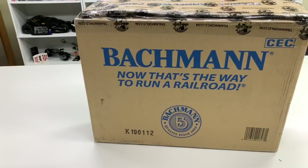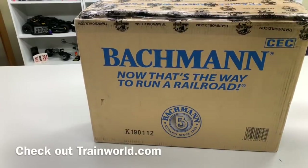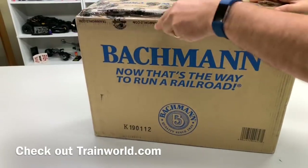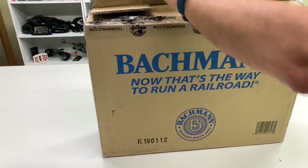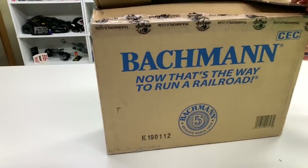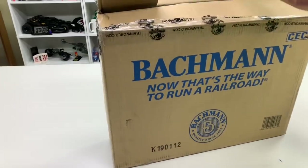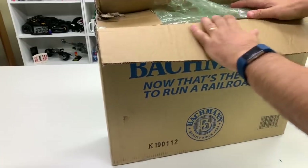So if you can't guess, this item is made by Bachmann. 'Bachmann — now that's the way to run a railroad.' It was sent to us from Train World and we're so excited to get this. I want to thank everyone that suggested it. This is a fairly new product. I just got an email from Bachmann advertising this, and I'll try to include the information in the description below. This video is sponsored by Train World, who is the one that sent us this.